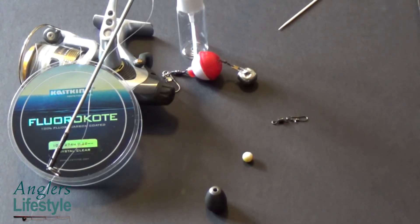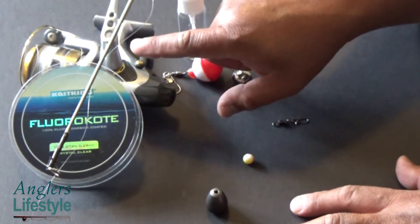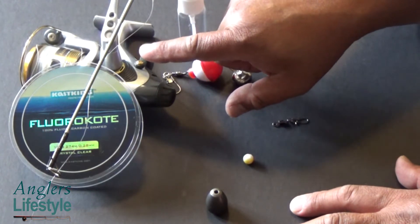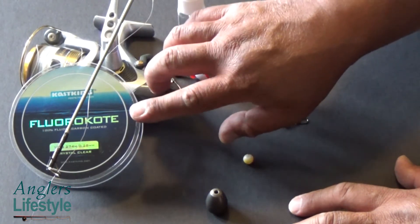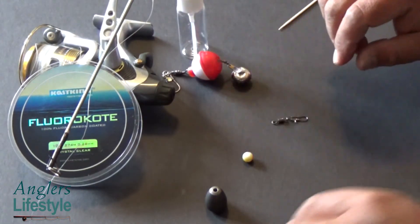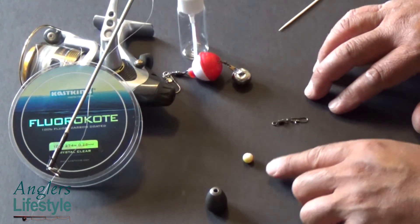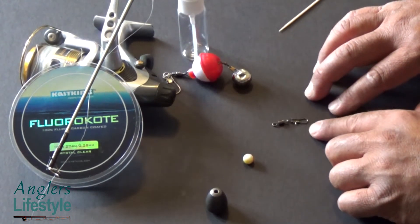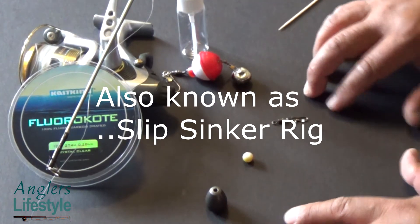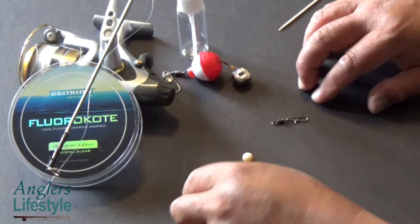It is the middle of October and trout season is about to begin. Before you go out there and start fishing, I highly recommend that you change your main lines. I personally use the Kastking Fluorocoat 10 pound — I am not sponsored. I also use a sinker weight, a bead, and a snap swivel. This rig is a bottom rig — this is my normal setup when I go trout fishing.